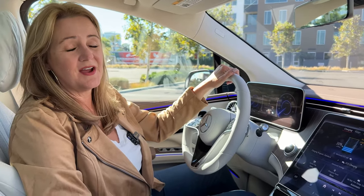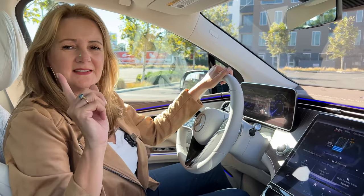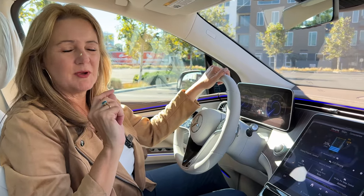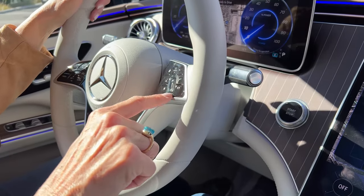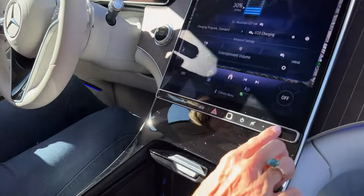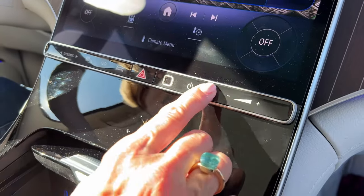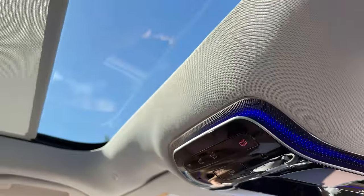Another thing Mercedes did that is very novel — so many controls are now with the swipe of a finger. You can swipe the volume right here on the steering wheel, or swipe the volume on this control panel, and with a swipe of a finger you can open the sunshades over the panoramic sunroof.